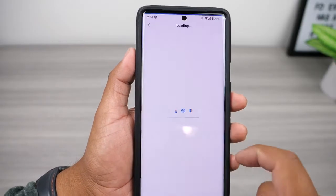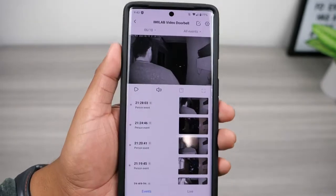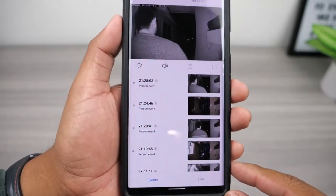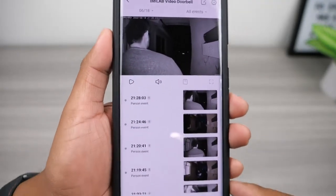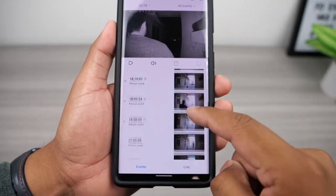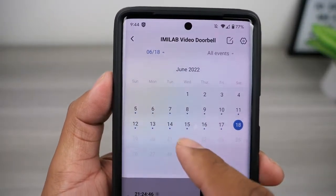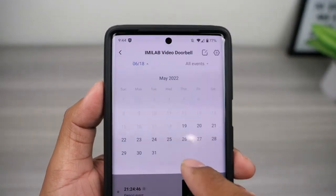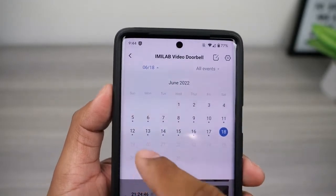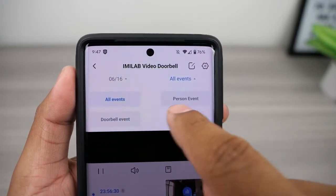Taking a quick look at the app, it is pretty straightforward. If you have multiple security cameras from iMiLab you will see them all here. Inside the video doorbell view you will get a timeline of all the motion events and interactions throughout the day. To move between days and months, tap on the top left where it shows the date, and you'll get a nice calendar view. The little blue dots indicate videos you haven't yet seen. Tapping the top right lets you filter between person events, doorbell events, or view all events.